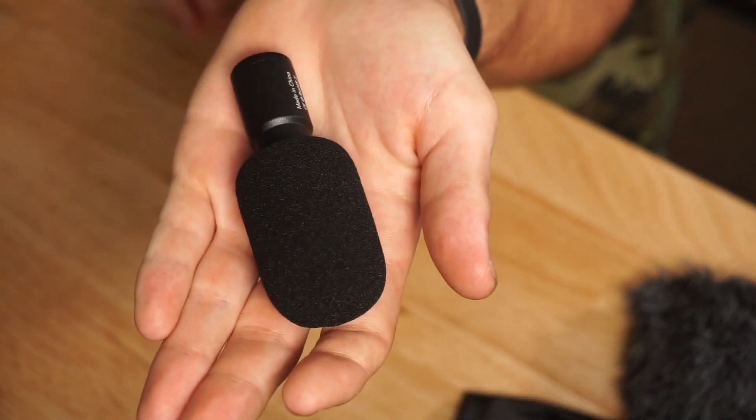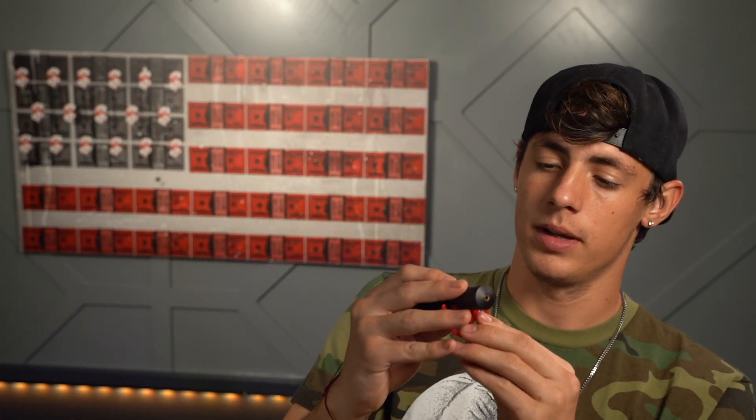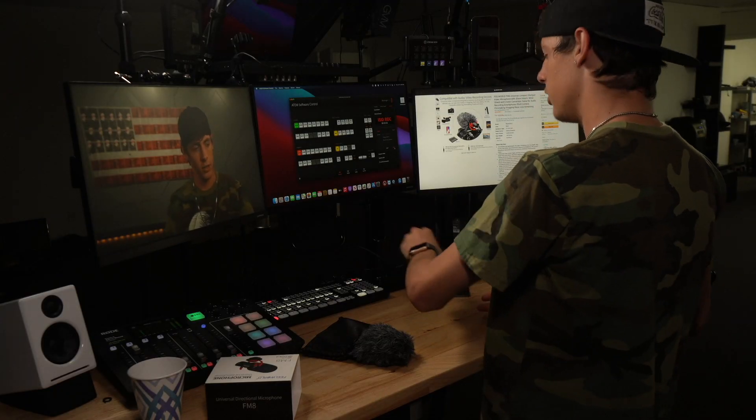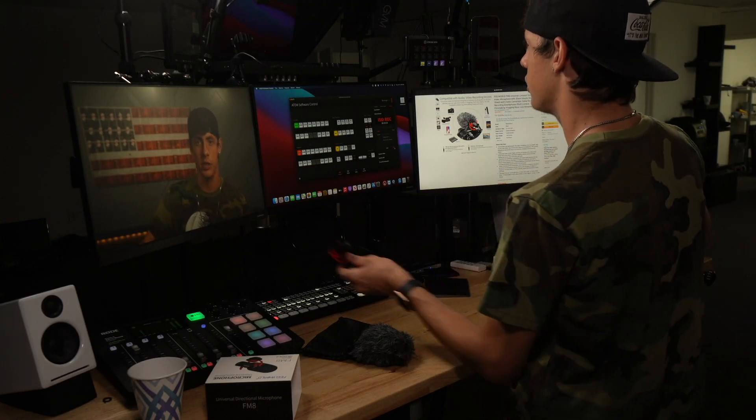I'm just going to put this in the palm of my hand and show it to you guys. This is all we got — it's nice and small, easy, and portable, so you can take it on the go. I'm going to go ahead and put the shock mount on like so and do a little test here — a little wavy wavy. So if you're doing some action shots, I don't think it's going anywhere. And I like that in case you drop it, they give you a replacement shock mount.